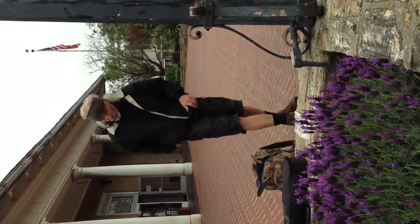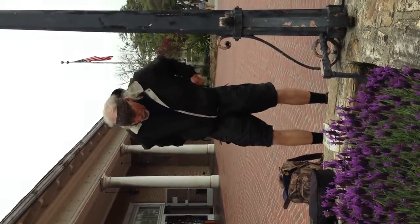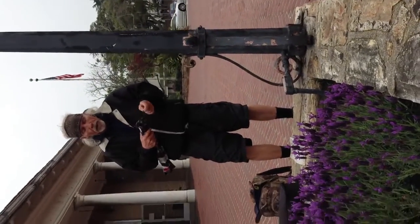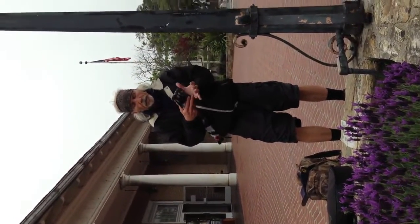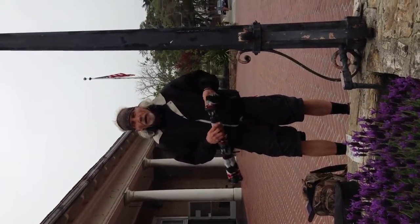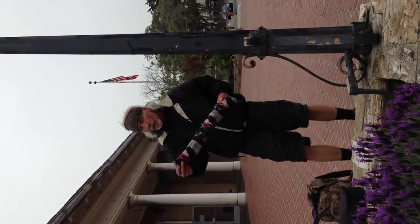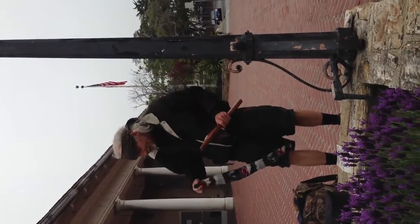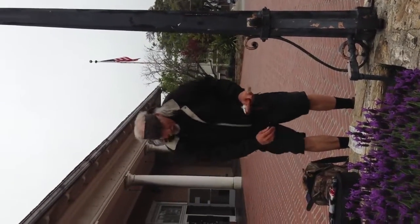So here you are in front of the Monterey Post Office and you are going to serenade people with a man-made flute. I'm going to play my Native American flute and see if I can generate some income — so I can get something to eat.